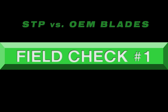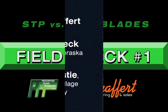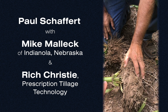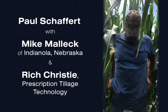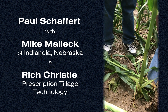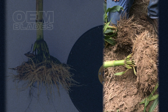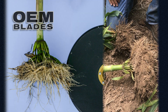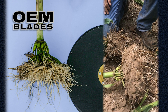Field check number one with Prescription Tillage Technology and Schacker Manufacturing. Mike put four disc blades on a 12-row planter last spring. He's on 36-inch rows with a population of 18,000. Out here in dry land, we get from 12 to 14 inches of rain a year.